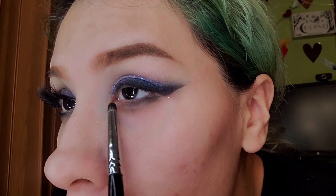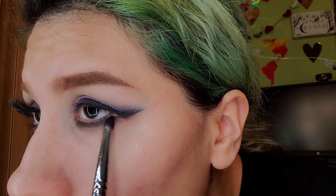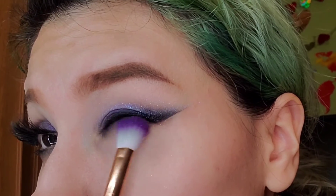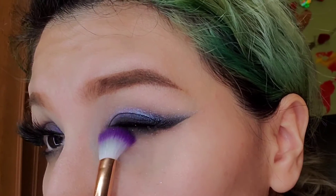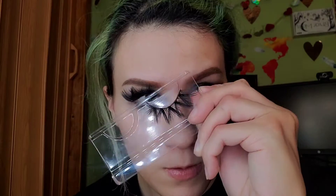Now reach back into the matte black and apply it underneath your waterline just like you would do a liner, then smudge that out. Use a fluffy brush to blend that out and make sure it looks smudgy and smoky. Now you can apply your mascara and your lashes, and bam — you are done!